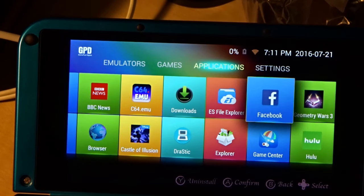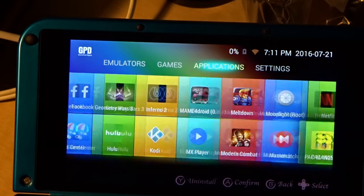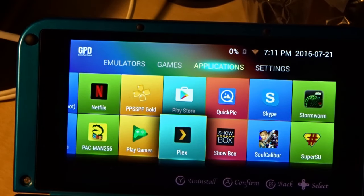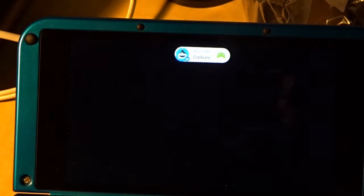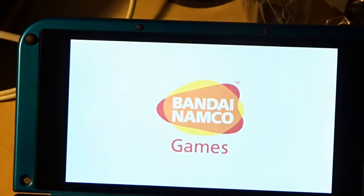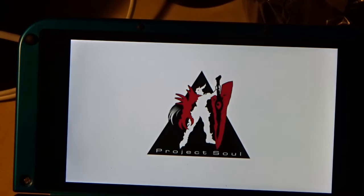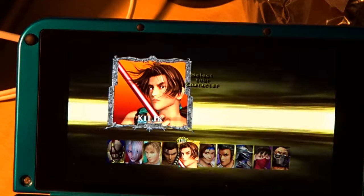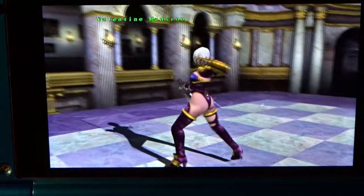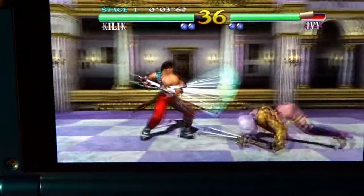Facebook won't be any treasure on here, but Hulu is great, Plex works great, the Play Store works great. Let me show you Soul Calibur — the Android native version, not a Dreamcast or GameCube emulator. This is the one you buy in the Google Play Store. It's a pretty demanding game in terms of processing power. The face buttons are great — the d-pad is not the best but definitely not the worst. Looks great!